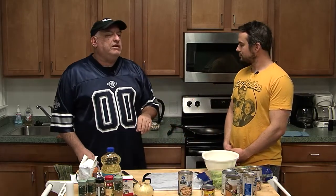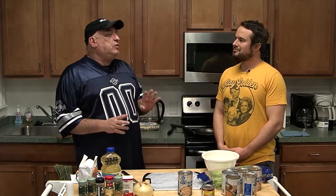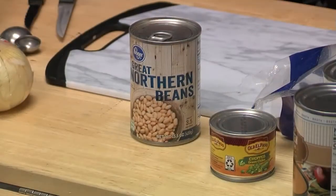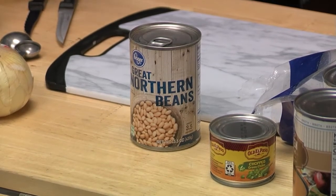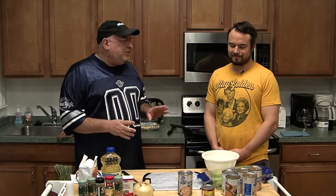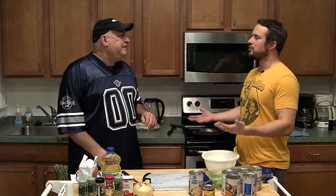One thing you have to be careful of is getting the beans started too soon, because one time I put the beans in and started simmering them, then prepared everything else. When I added it all and simmered it, the beans had dissolved into a mush — it was more like a soup than a chili. So I want to throw everything in together as quickly as possible. You don't become the chili master without losing a few beans.